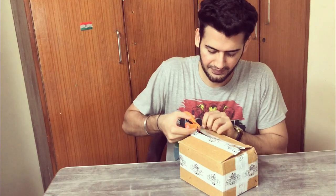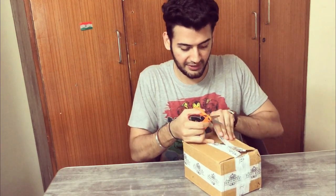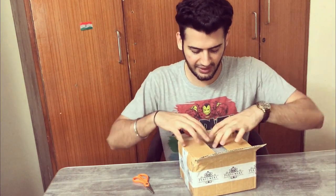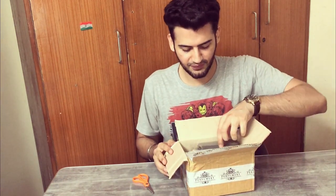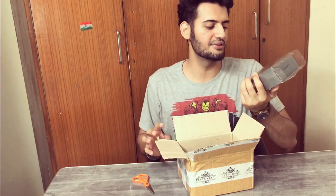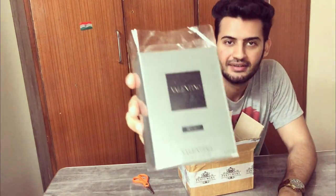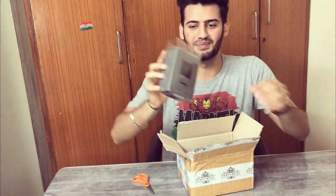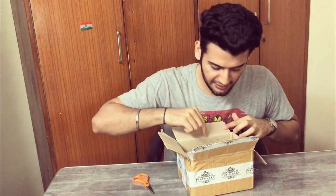I hope that the Valentino Uomo box is also inside — it has been long due and pending. The first thing I see that is not wrapped in bubble wrap is the Valentino Uomo Intense box, so it finally has a home. Now let's get straight into the package.